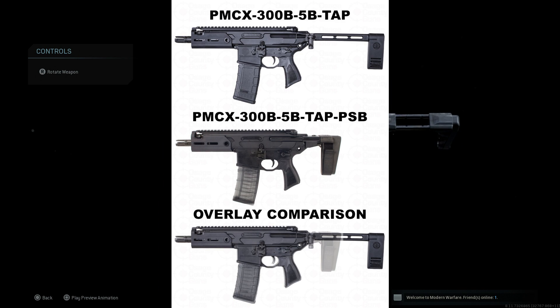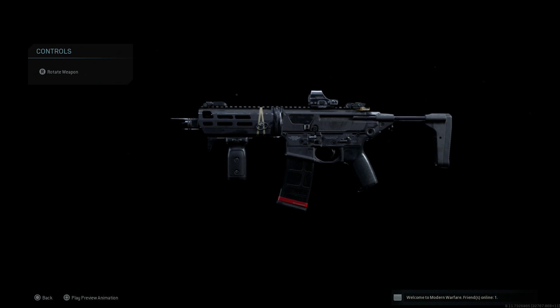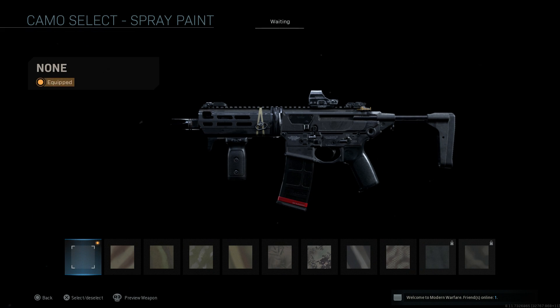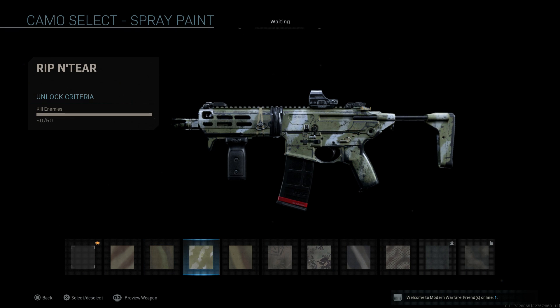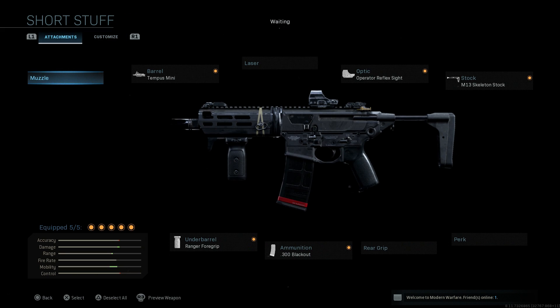This is our final variant of the Sig Sauer MCX Rattler PSB pistol stabilizing brace, and I think it looks pretty nice. I'll show you quickly what it looks like if we change up some camos — it changes everything except the mag, foregrip, and optics. But we're going to keep it in black just to stay true to the Rattler.